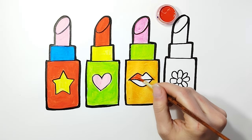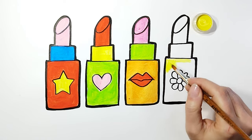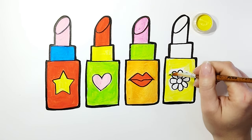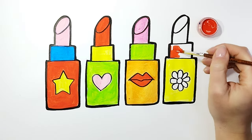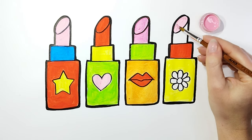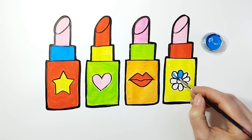The lips will be a deep red color. Finally, we will color the flower blue and the design will be complete.